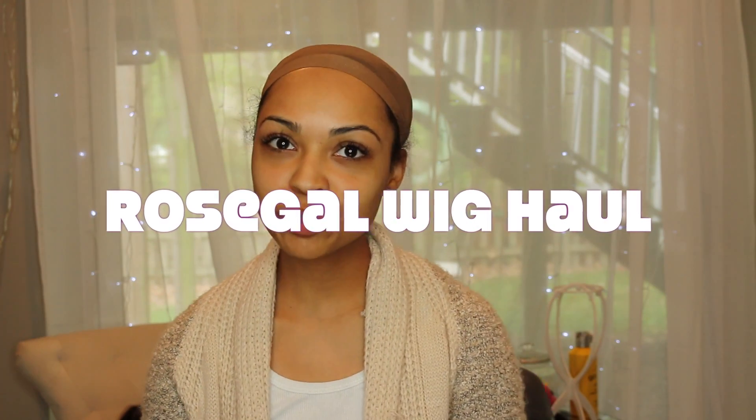This is going to be an affordable wig haul from Rose Gal, and I have about seven wigs that I'll be trying on for you guys. They are super affordable — all of these wigs are synthetic. So if you're looking to save some money on some synthetic lace front wigs or just synthetic wigs in general, then Rose Gal is definitely the place to look.